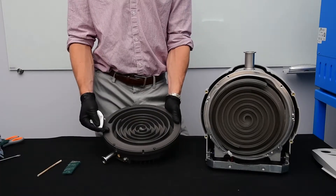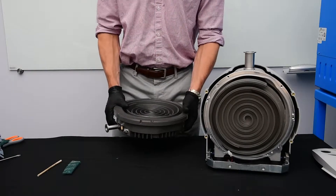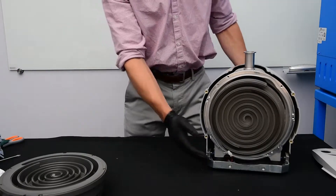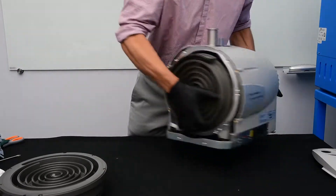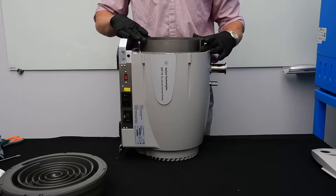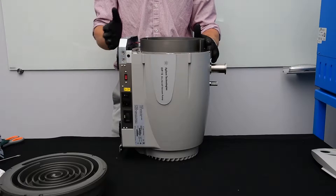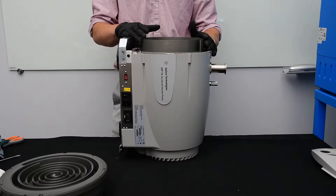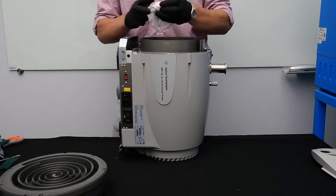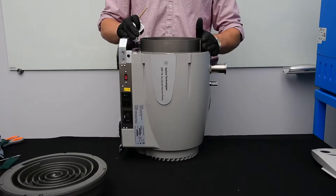Now that we've finished cleaning the outboard housing, we're going to move on to the orbiting plate. The pump has a flat rear so you can stand it on end. This gives easy access to the orbiting plate. We're going to follow the same procedure as we did for the outboard housing on the orbiting plate in order to clean the scrolls. And now we've finished cleaning up the orbiting plate of the IDP15.